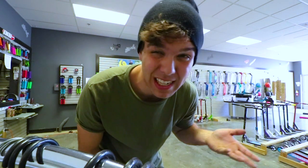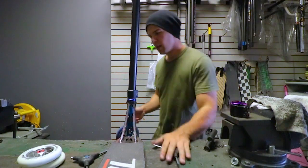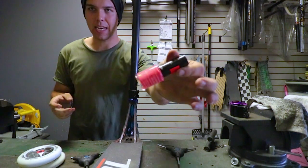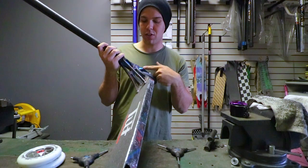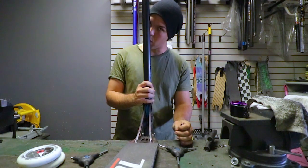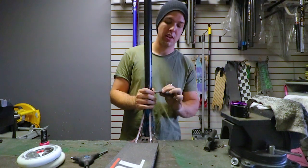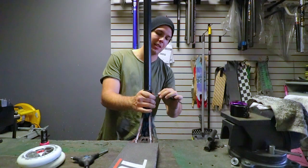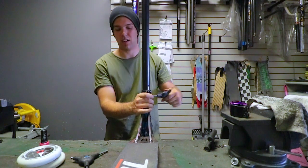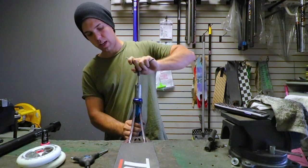I gotta go grab some nail polish. Okay, I got the nail polish. Basically what's gonna happen is I'm gonna write on the scooter part with nail polish — it's gonna give it a nice little etching. I write on it with nail polish and that part basically leaves the metal raw underneath. Let's see what happens.